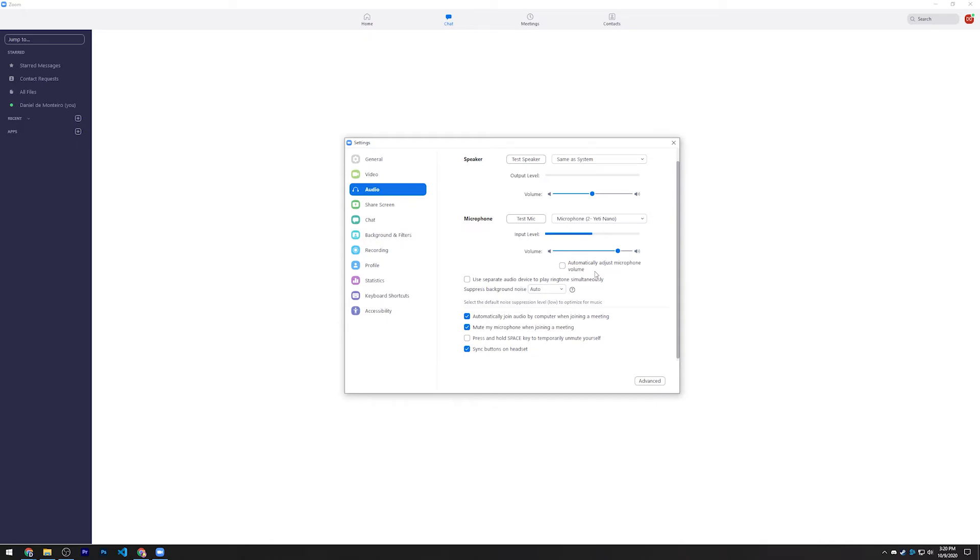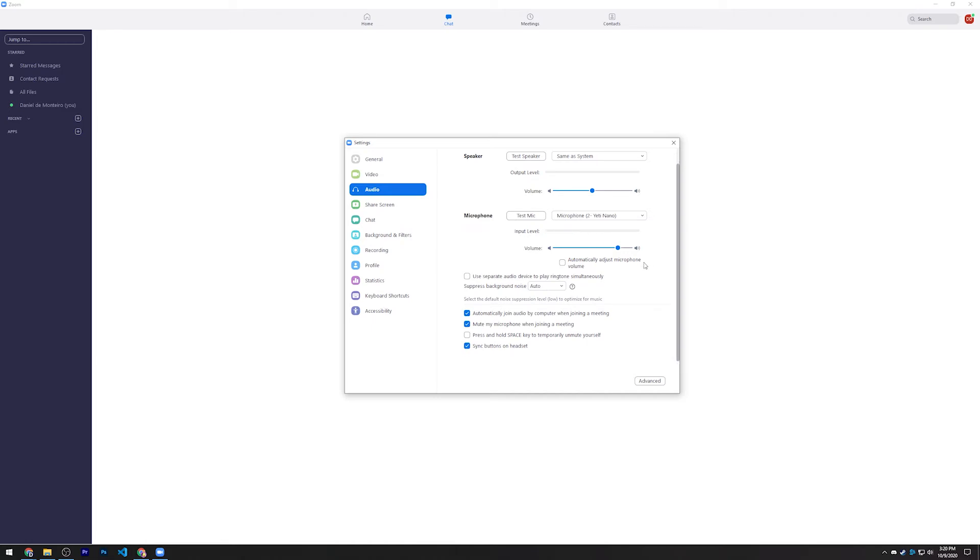I would recommend unchecking 'Automatically adjust microphone volume' — if you want to fine-tune your mic volume, you can do that manually by sliding the input level. You don't want to be too low where people can't hear you, but not too loud where you're taking over the entire Zoom call. For 'Suppress background noise,' I would recommend changing that to Auto — this will automatically mute background noise when you're not speaking, so the Zoom call only picks up your voice when you're actually talking into the mic. It's really nice.